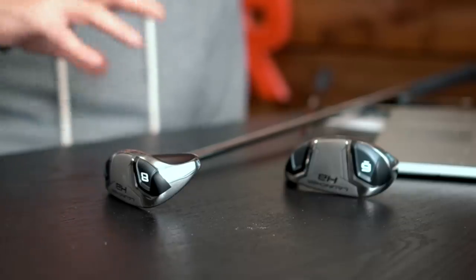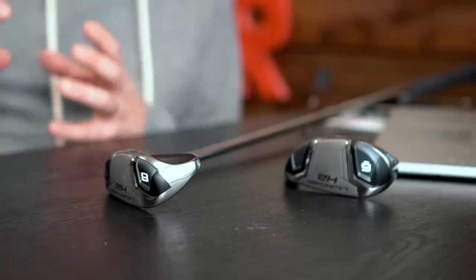These irons have a hollow body construction. They're very much unique in their shape — almost like mini hybrids. The obvious reason they've been designed like that is so the CG can be placed low and back, helping to assist with launch angle. There are also internal strengthening bars, not only for face strength but also for sound dampening, which are supposed to help with sound and feel compared to previous models — though I can't comment on that comparison having not tried them before.